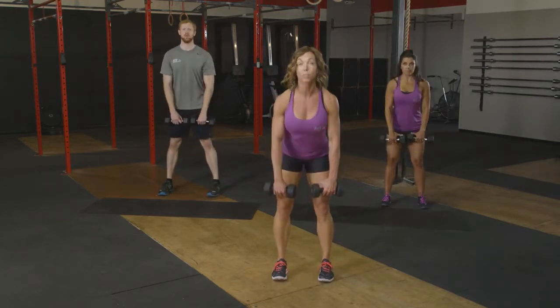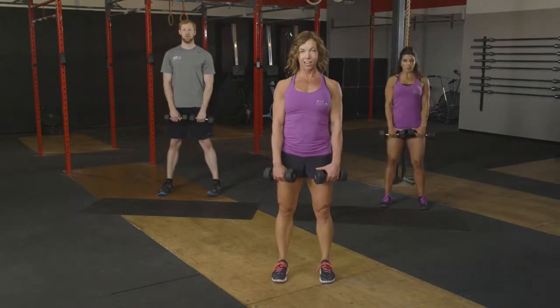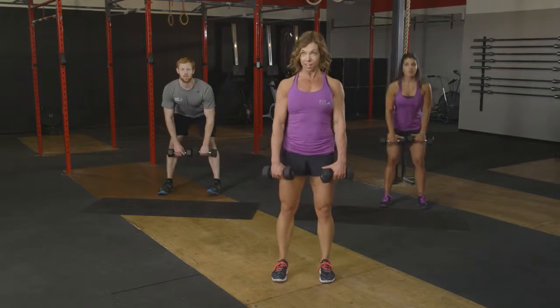We've got three left right here. Tall, two, and one more. Excellent.